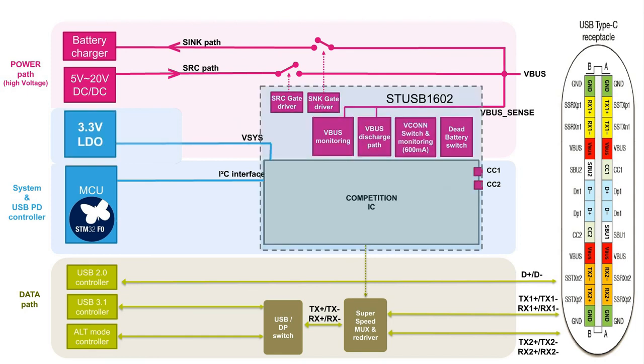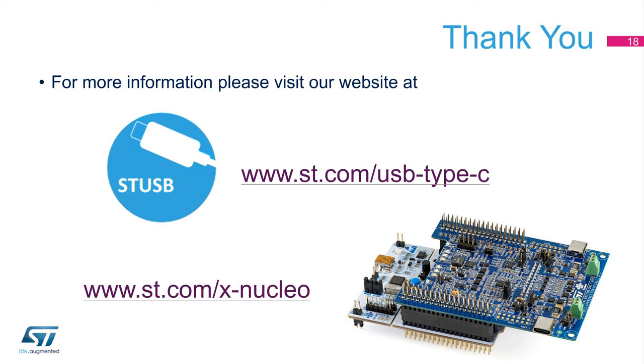The STUSB1602 supports the following features: integrated discharge path, which is mandatory in any USB system; embedded Vbus switch gate drivers; protected CC pins and interface pins above 6 volts; and embedded full Vbus monitoring and corresponding protection mechanisms. Thank you for watching this video. Please check out our website for our USB Type-C controllers, where you can find datasheets, user manuals, flyers, and other information to help you get started. And don't forget to check out our discovery kits to migrate your products seamlessly.